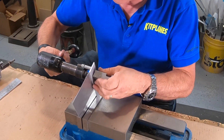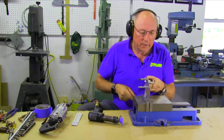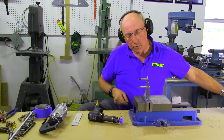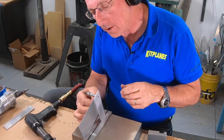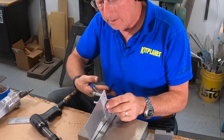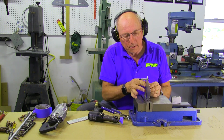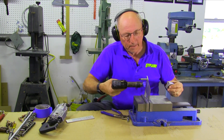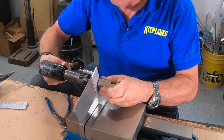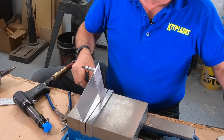A little bit more. We have a nice flush rivet, got a nice shop head. Let's do two more just since we're here. Another good one.